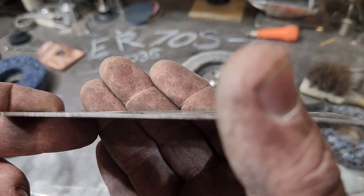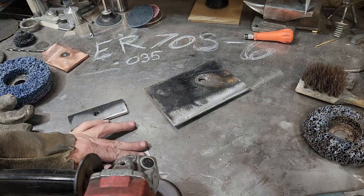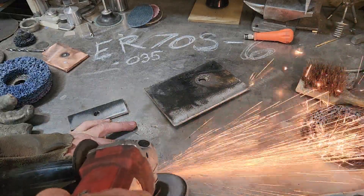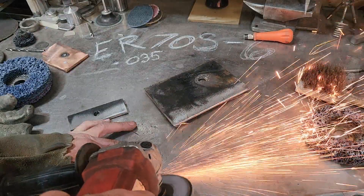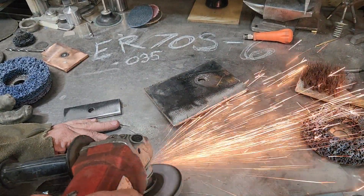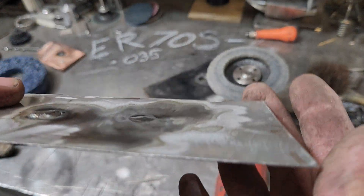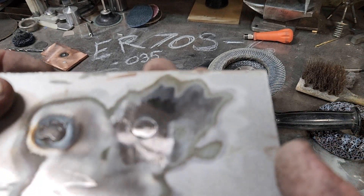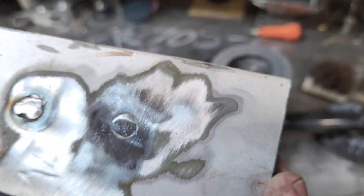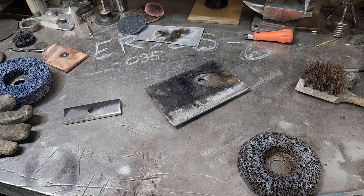Anybody that complains about grinding welds — you just got to set your machine right, use the right kind of gas, use the right wire. I could have taken that down a lot more and finished it out, but we'll go with that one for now. I'll clean this big piece off and show you.